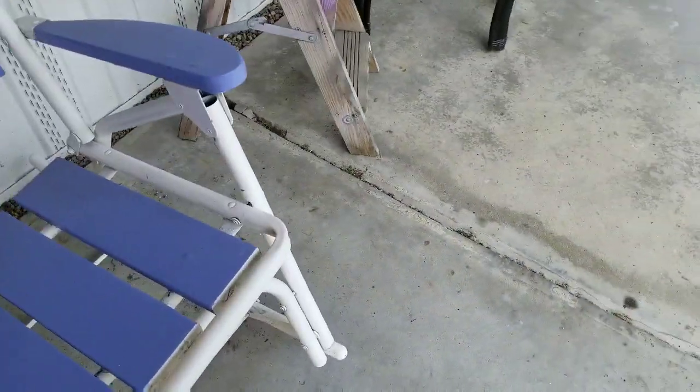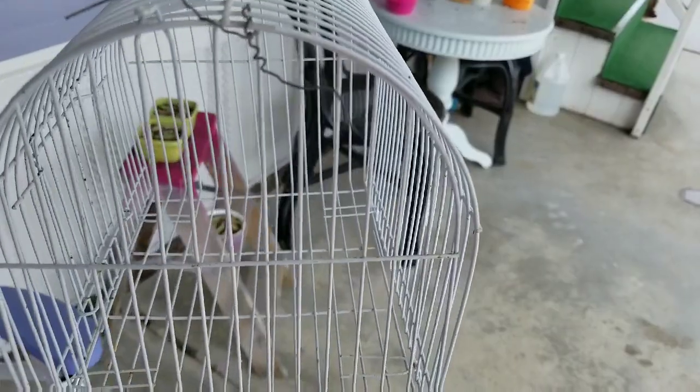Oh, my little birdie — look at my little birdcage! She gave me that and some rocks, so I'm gonna try and put a little garden in there.